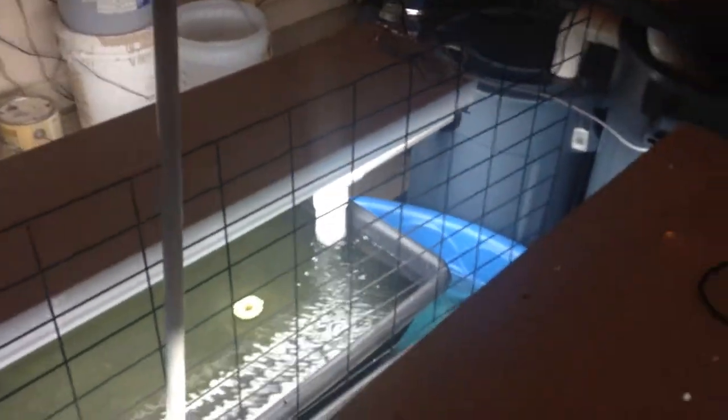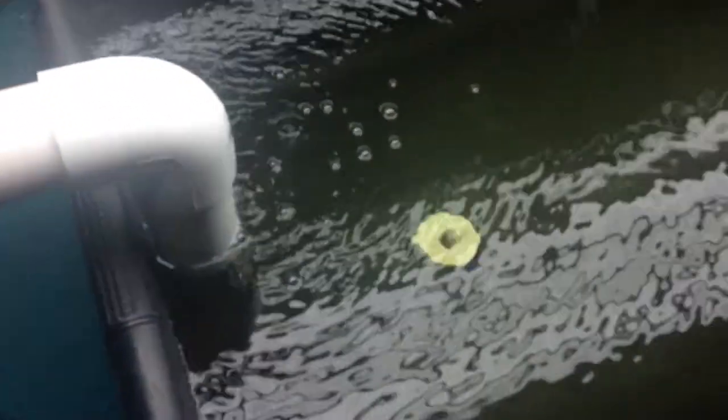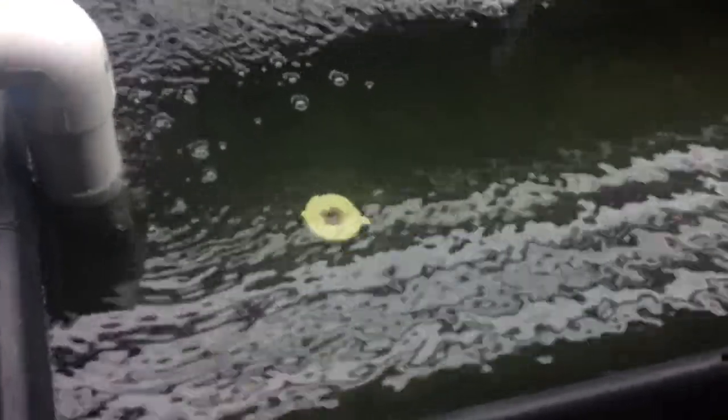From there it goes to this side, and this will have the K1 bio media installed — which it doesn't yet, but it will. I've got a little net cup there as a media garden. Then that's going to flow down into the first floating raft row bed, which is plumbed to the other one.